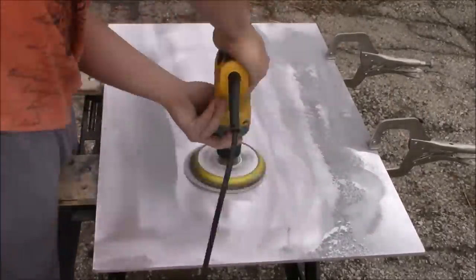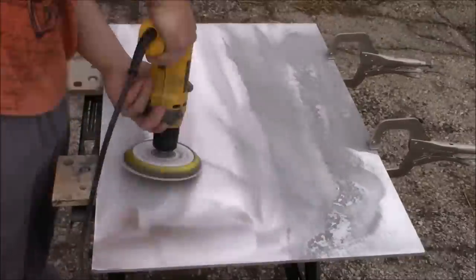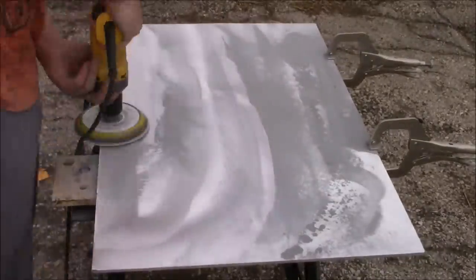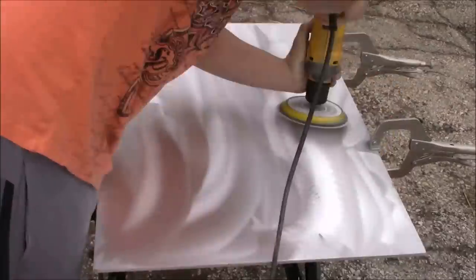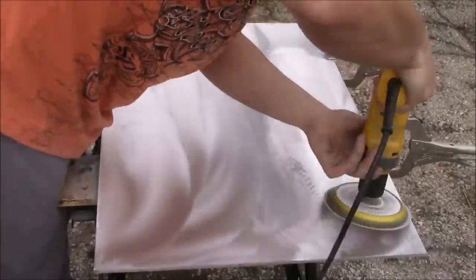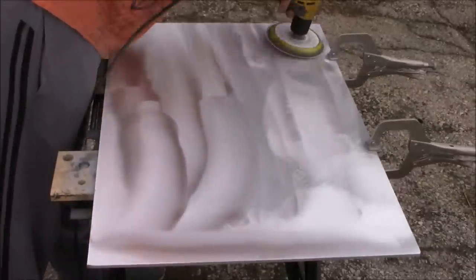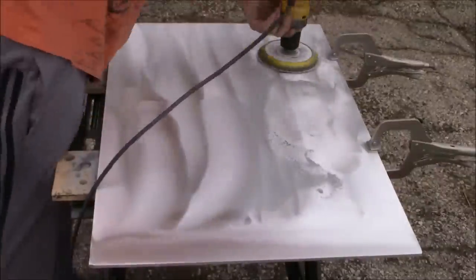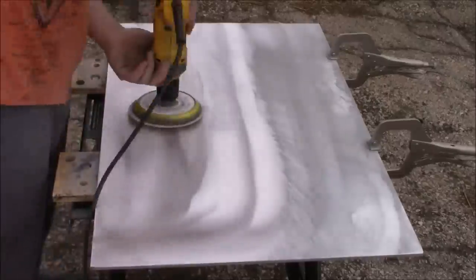This is the step that takes the longest amount of time because you have to be very thorough. You have to make sure you get all the scratches out and all the pits out, because if you don't you'll have to go back and re-sand it anyway, which is a waste of time and sandpaper — especially when you notice your mistake at a much higher grit, which means you're going to start all over at the beginning.